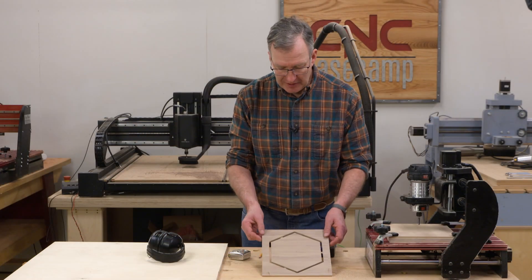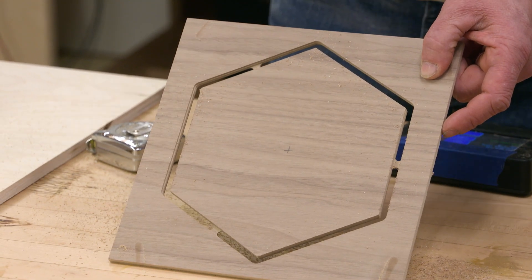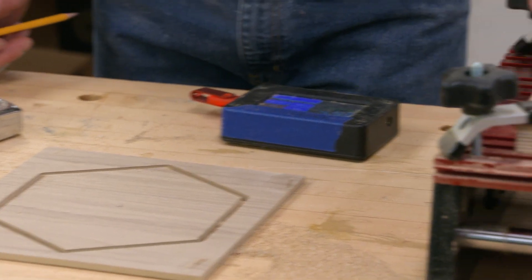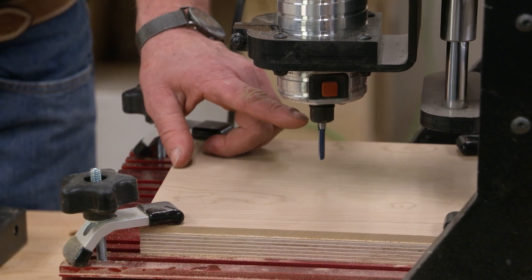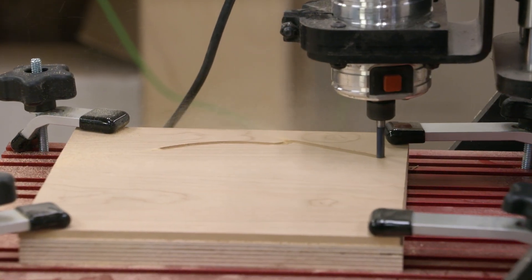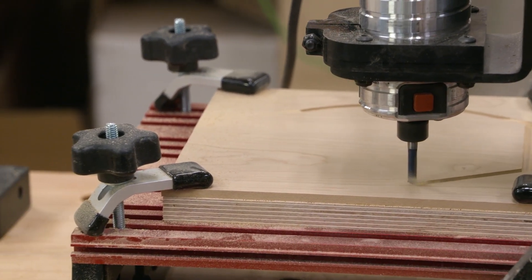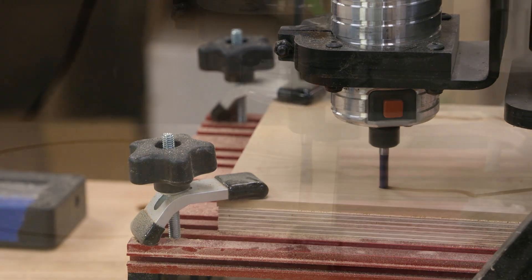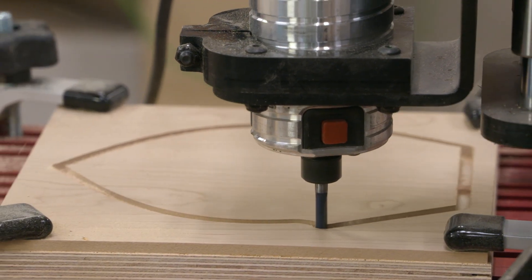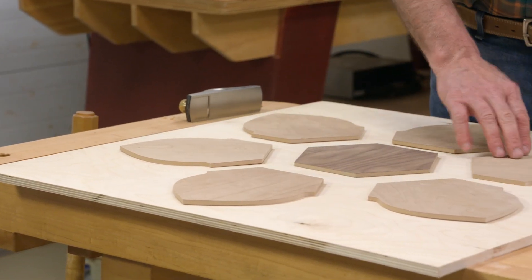Here you can see our completed center. I've added three tabs to help support the part in the parent stock. This was cut using a one-quarter-inch straight bit. All the plywood I'm using for the center and for the petals is an MDF core product, and a quarter-inch straight bit like this works great. I have a piece of cherry in place here and we're going to go ahead and cut our first petal.